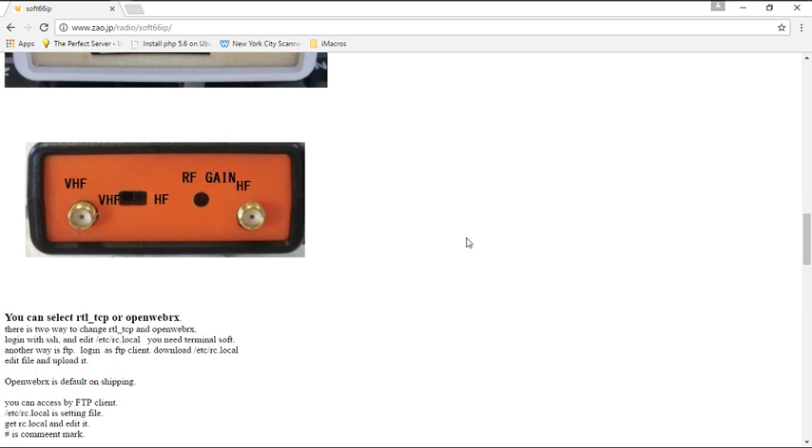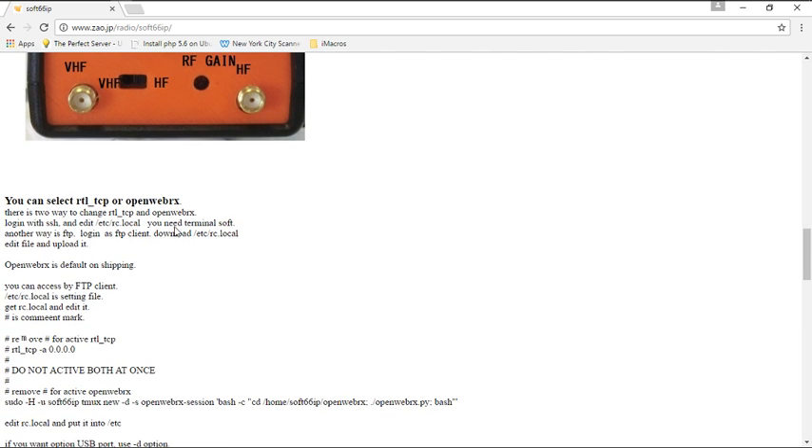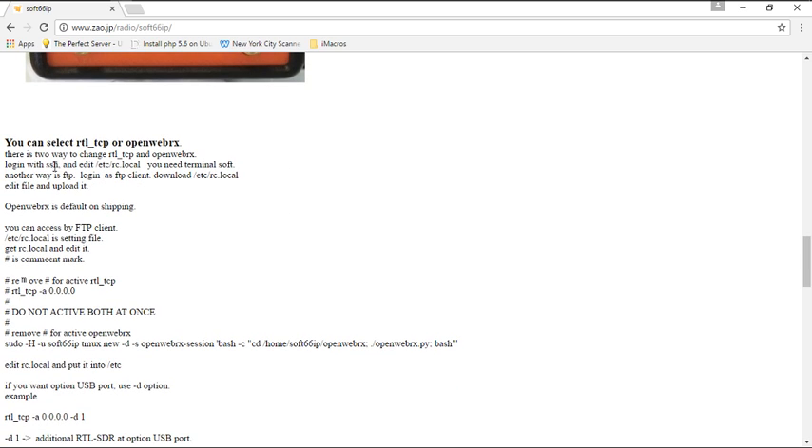We're not going to cover the open web RX portion, so we'll skip that. The device recommends either SSH or FTP. I don't recommend FTP at all — we're going to do SSH using a terminal program called PuTTY. You remotely log into the device, and the first thing you're going to need is the IP address of the device before you do that.